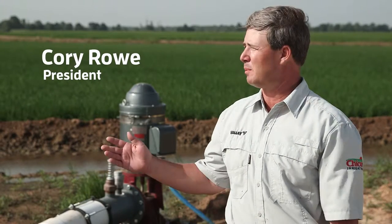Good morning, I'm Cory Rao with Chico Irrigation and today we're on a rice and soybean farm just outside of Lake Village, Arkansas. This farm is unique — it's irrigated almost solely by surface water pumped out of Beff River into a series of reservoirs and canals.